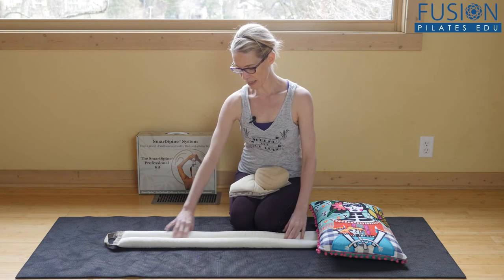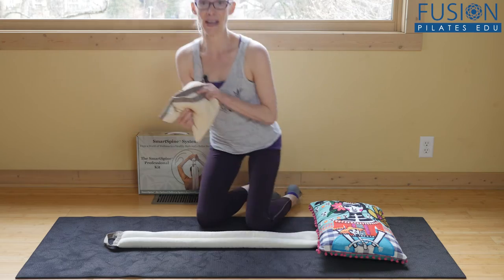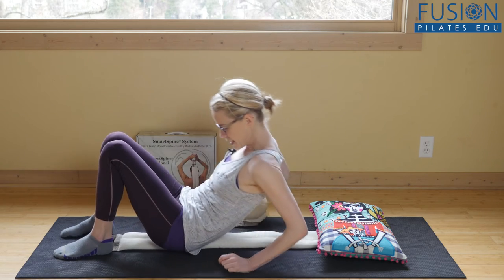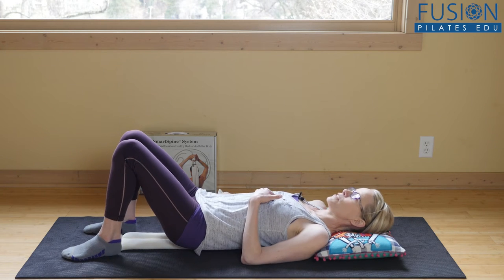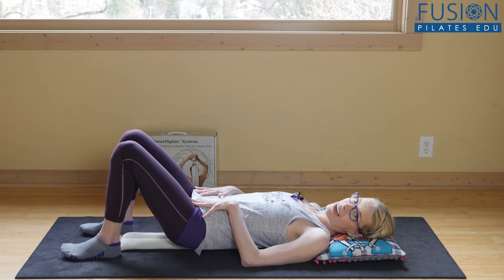I put out a heated long Smart Spine track with the pillow, and then I have my other goodies here too. To get on it, you place your tail right in the center and you slowly go down so your spine is right in the middle of the track of the Smart Spine, and you have all this wonderful heat on either side of your spine.